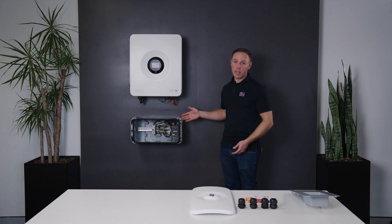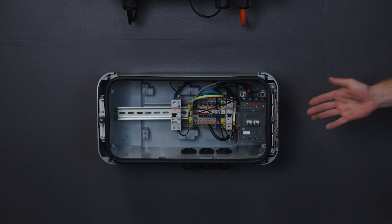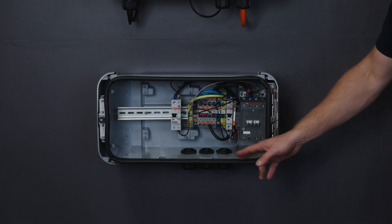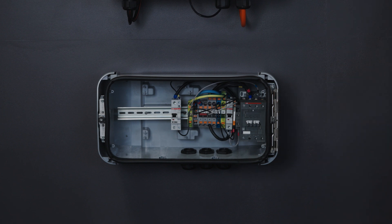Now we can demonstrate how you'd connect this to your SPSC. The first step in wiring the Backup Box to the Sunny Boy Smart Energy will be to punch out the provided holes to fit our cable glands.